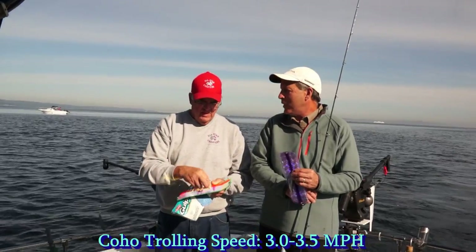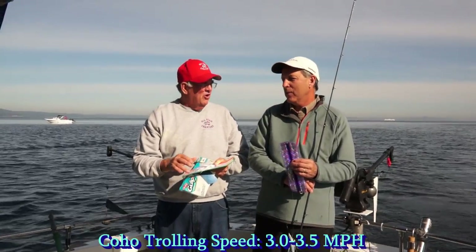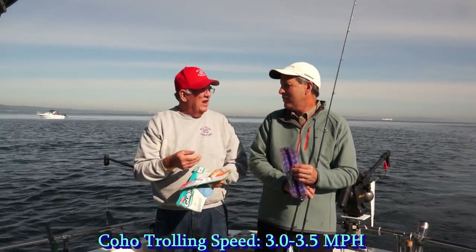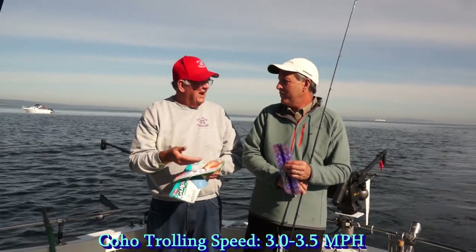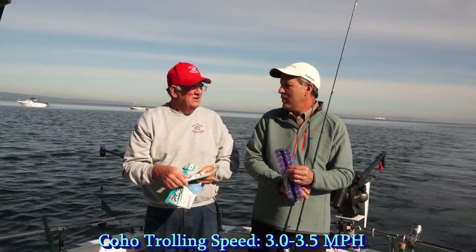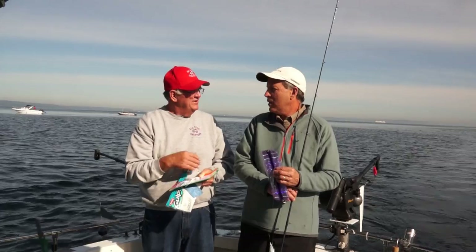What do you think a good trolling speed is, day in and day out — what's the range for good coho fishing? Good coho fishing is certainly faster than Chinook fishing. I like to go about three to three and a half miles per hour. They like speed, and a little more speed is important. If you're not catching, speeding up will typically do more good than slowing down.